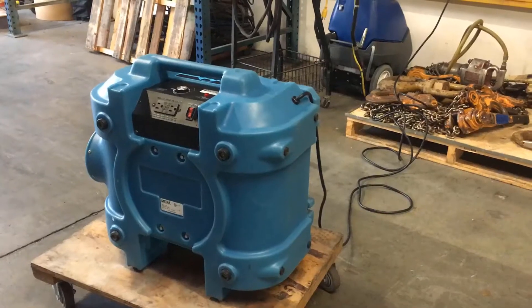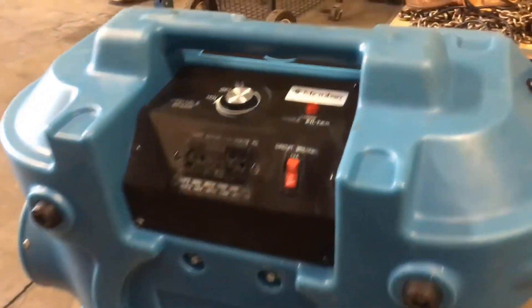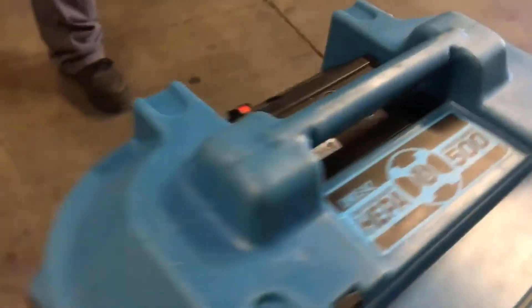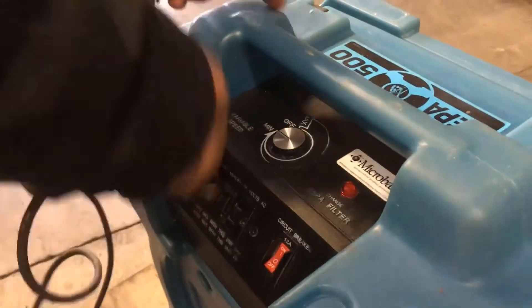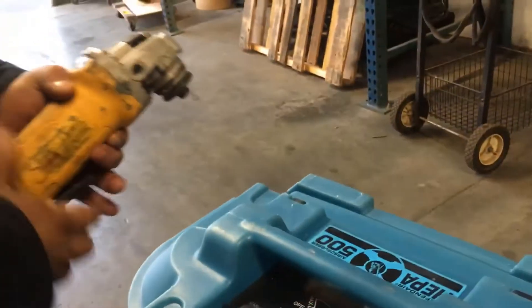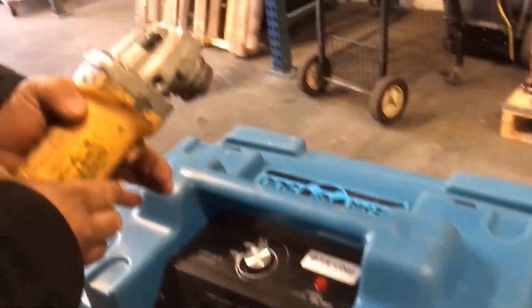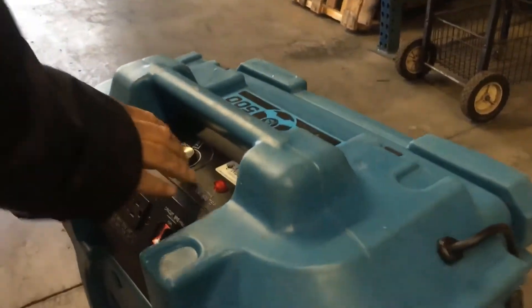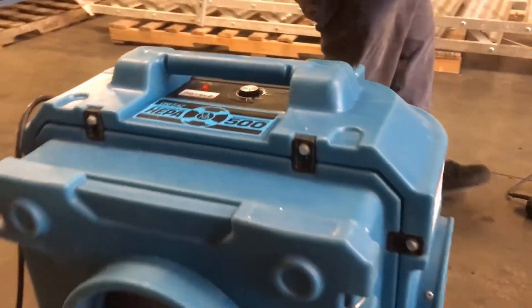This thing moves a lot of air very quickly. It has a 500 CFM minimum rating, and you can connect up to three units at once to move up to 1500 CFM. But the standard single unit, which most people will use for commercial purposes, does 500 CFM — that's 500 cubic feet per minute of air.